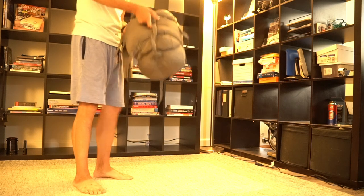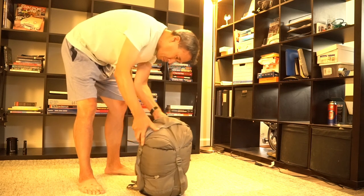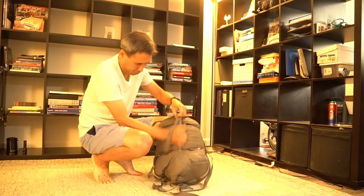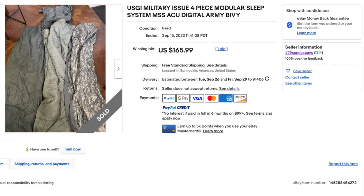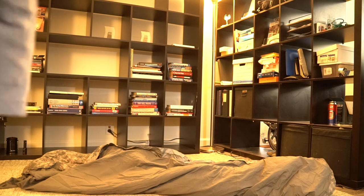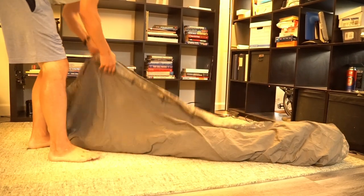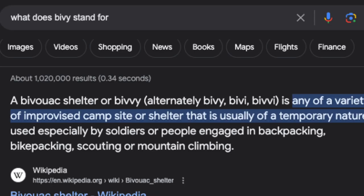I just purchased a military modular sleep system — basically a sleeping bag combination system used by the US Army. I believe it's still in use but this is several years old as far as I can tell. I bought it off eBay from a military surplus seller. It's modular, meaning it's made of components that can be used together or separately. It's also known as an army bivy bag system — bivy, short for bivouac, meaning very temporary shelter.